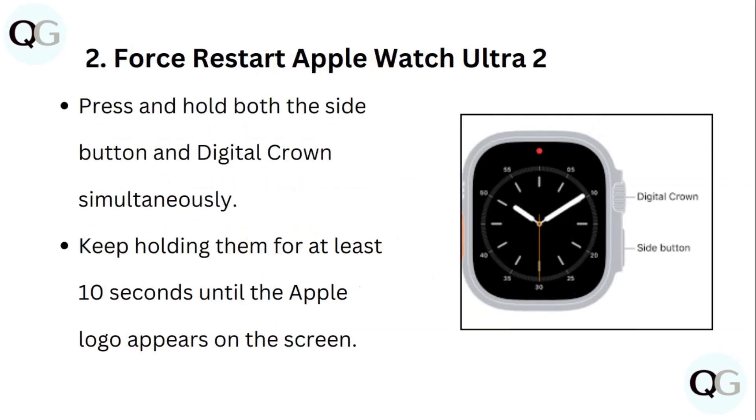Step 2: Restart Apple Watch Ultra 2. Press and hold both the side button and digital crown simultaneously. Keep holding them for at least 10 seconds until the Apple logo appears on screen.